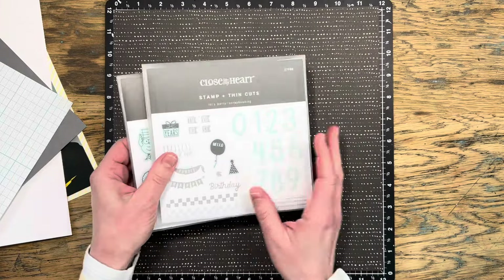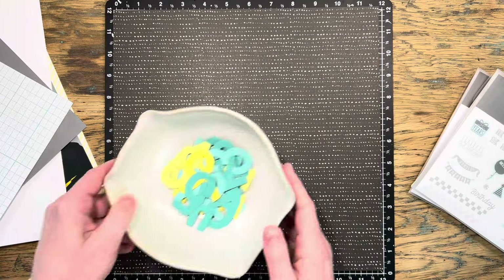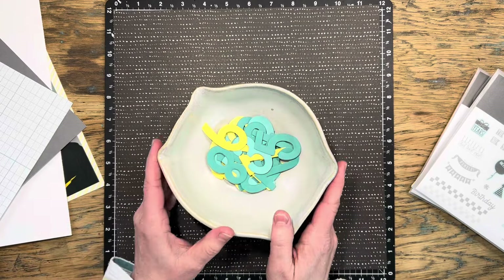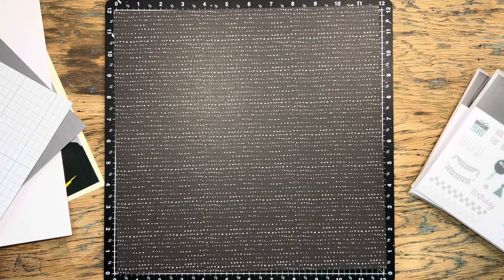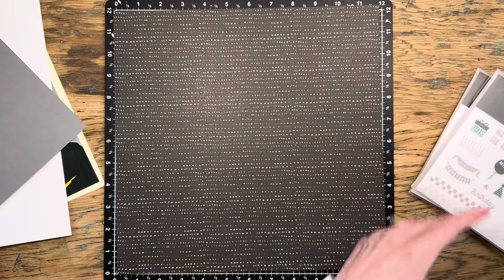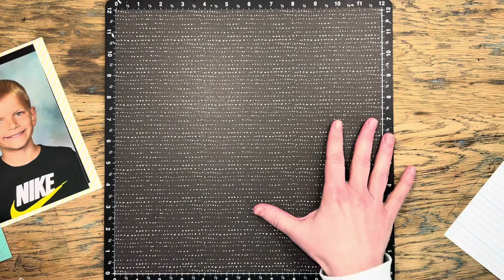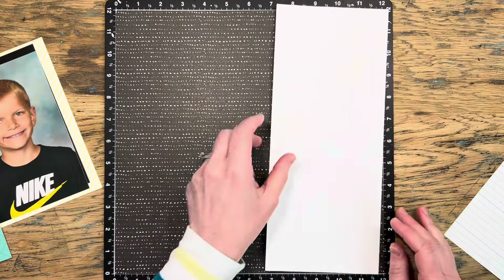Now I do want to use my new Let's Party stamp set here because it's got some thin cuts that include numbers, and I want to copy what Erin did. So I've gone ahead and punched out a bunch of numbers with those die cuts, and I'm also going to bring in a couple of my school themed stamp sets as well.